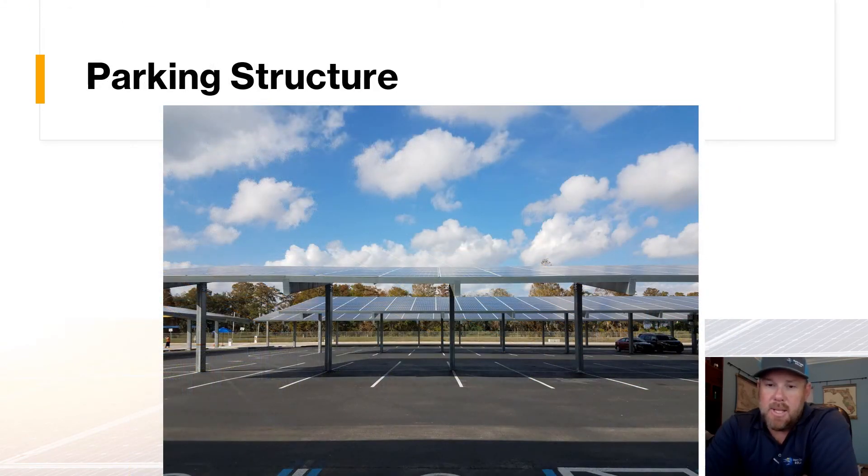Last but not least is a parking structure solar installation, which provides extra benefits: it provides shade for cars throughout the day, and we can set up electric vehicle charging stations so customers or employees can park underneath the shade structure and charge their car directly from the sun. It's also a great use of space — a parking lot that's otherwise just dedicated pavement can now become something that saves you money every month.